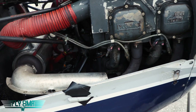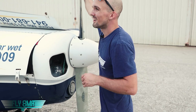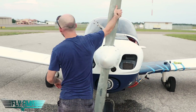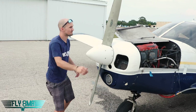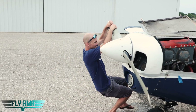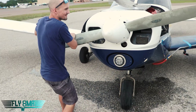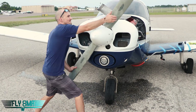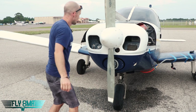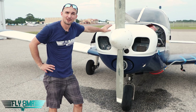Man, this thing is still really hot. Now that we're done — all you have to do is just add water. Does that make it any easier to turn the prop? It actually kind of does — it definitely helps. We found that spot. We're going to let it cool down a few more minutes before we try to fire it back up.